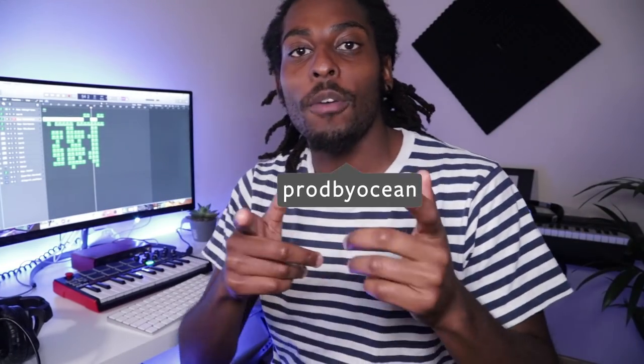What's good people, it's Ocean here, welcome back to my channel. For a long time you guys have been asking me to do a tutorial on how I mix my beats and how I master my beats. I don't consider myself to be a sound engineer or have the perfect mixes on my beats, and for the longest time I didn't even really mix my beats — all I would do is literally adjust a few volumes, adding an EQ here and there.